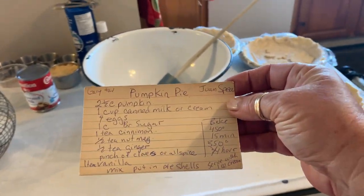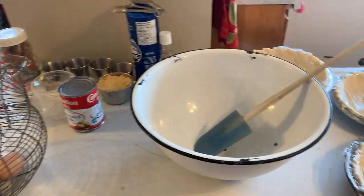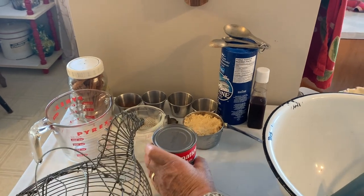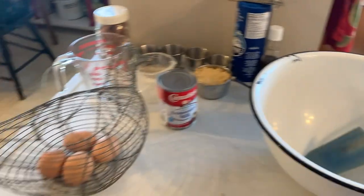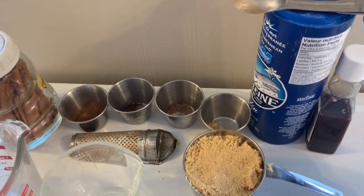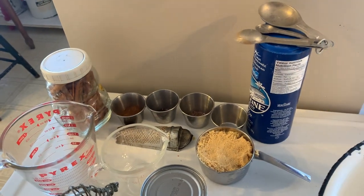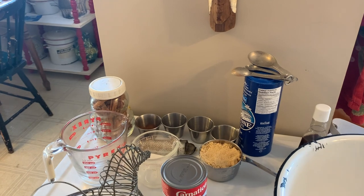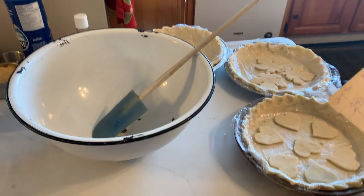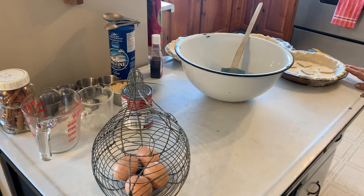Gary's mother's recipe here for pumpkin pie. You need two cups of pumpkin puree, one cup of canned milk — it's really important that it's canned milk, though you can use whipping cream or cream too, canned milk makes this recipe. Four fresh eggs. One teaspoon of cinnamon, half a teaspoon of nutmeg, half a teaspoon of ginger, and a pinch of cloves. Or you can use a tablespoon and a half of allspice, which has all those ingredients in it. Another important thing is real vanilla. When the pumpkin puree is ready, put it in the pie shell and have a hot oven preheated at 450°F. Bake for 15 minutes, then leave it in the oven for another three quarters of an hour at 350°F. Really good to serve with ice cream.